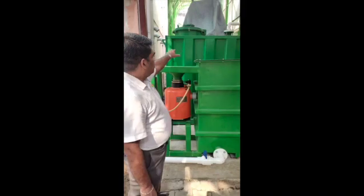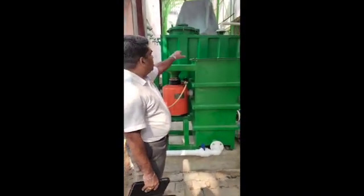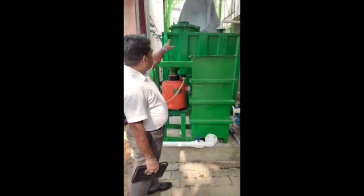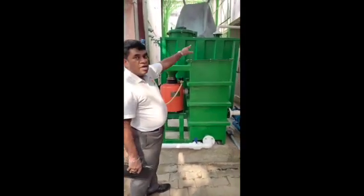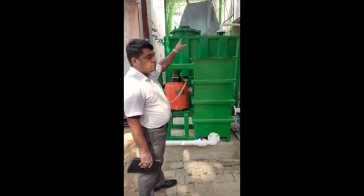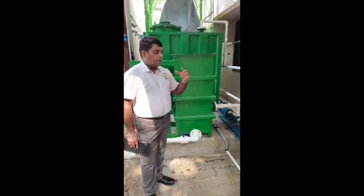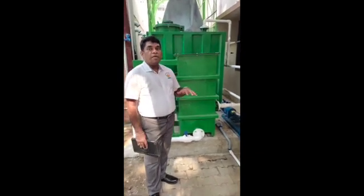What you see behind me is the green color containerized type of digester — it is the main digester. At the top you can see the manhole, the feed line, and the gas holder on top. To improve the efficiency of the system, we also have mixing.